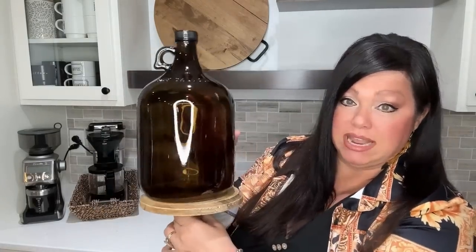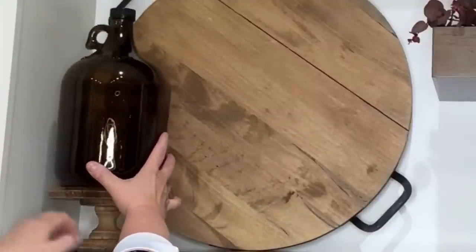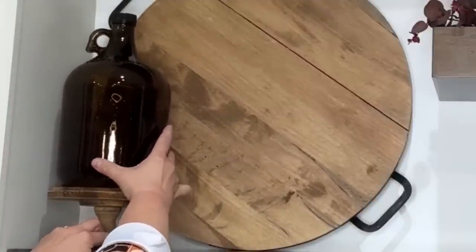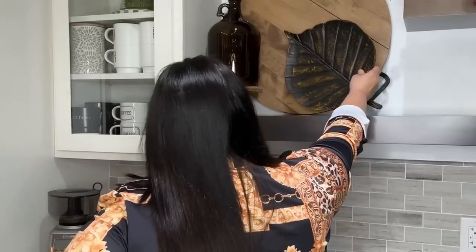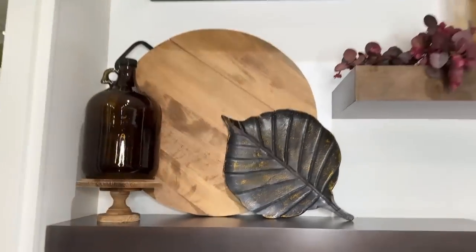Now I'm going in with a rustic wood riser and adding this brown jug. Then I'm going in with this big metal leaf from Amazon. I want to add a little pop of green, so I have this adorable little fern topiary from Amazon — I'm going to put it in this rustic bowl.